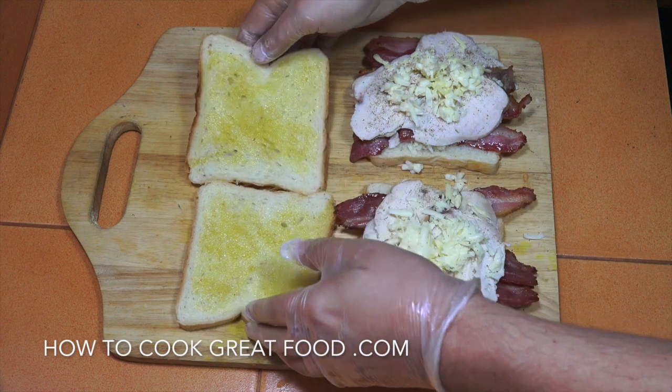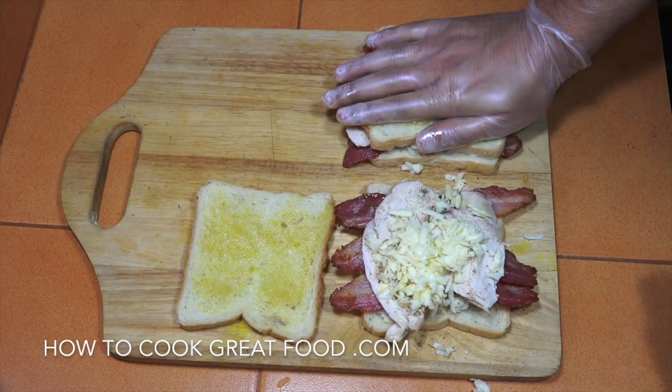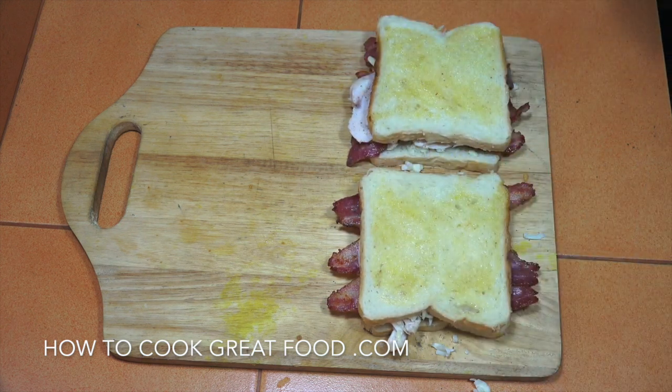That's the top, so butter side up — press that down, hence the gloves. Butter side up, a little press down. And then we go over to the sandwich maker, hot press, or grill.